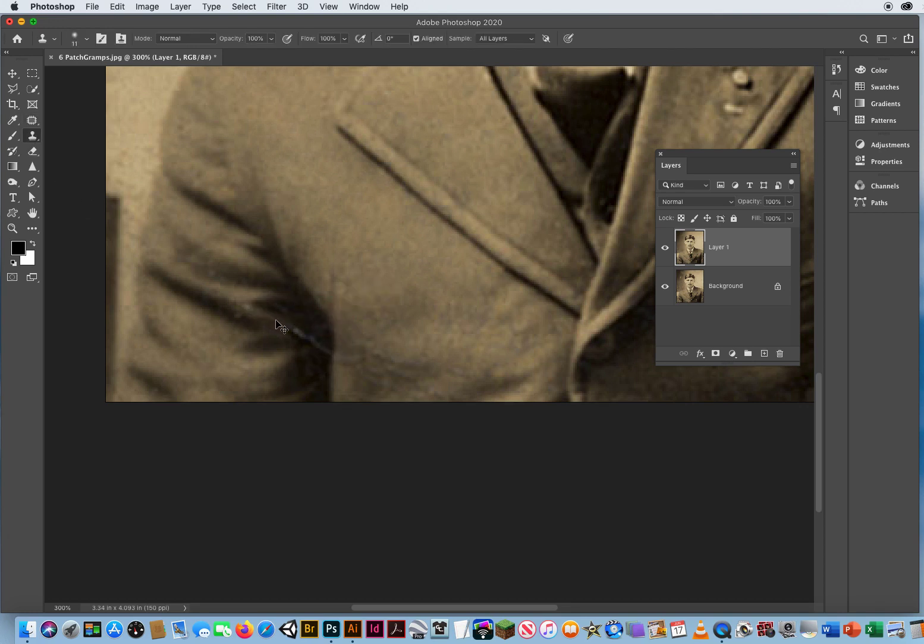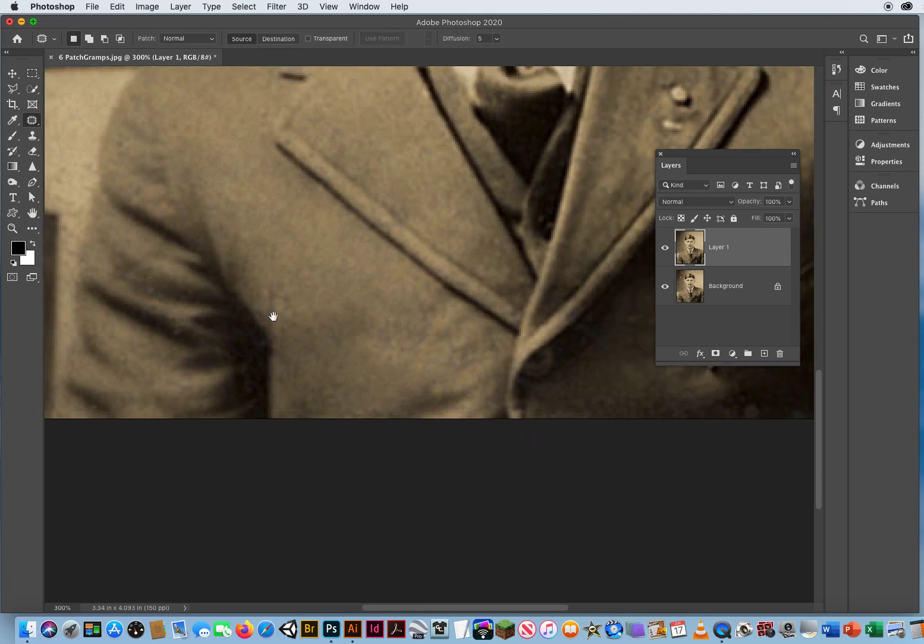Right here, when I have a crease going across the edge of a physical edge, I'm going to switch back to my Clone Stamp. Option-click, recreate that physical edge right there. Then I can come back to my Patch Tool, take a little crease out of these wrinkles right here. Take all these creases and move them up. Smooth out the jacket a little bit right in there. That looks good.